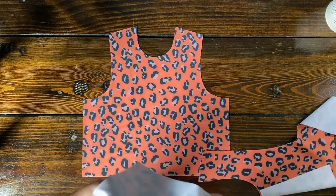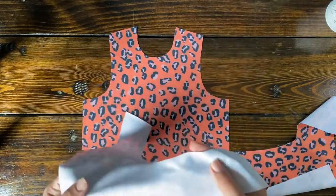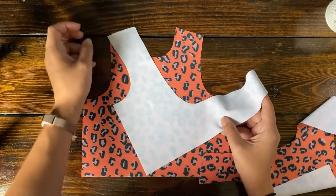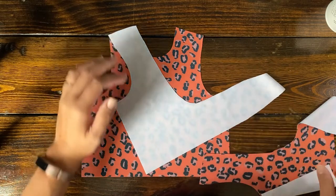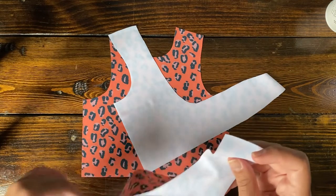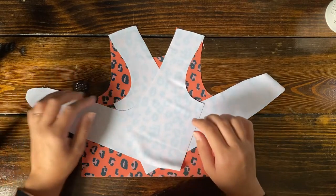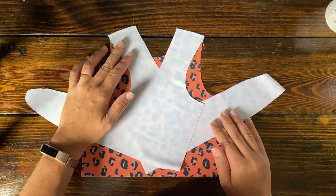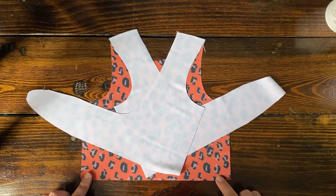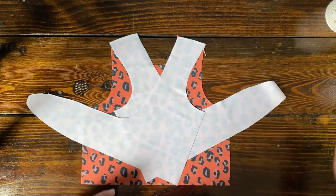Put the back pieces right sides together — face down — matching up the shoulder seams. It's going to look a little funny, like it's not lining up right, but I promise it's meant to look this way and it'll turn out good in the end. Have them kind of crisscross over each other like this, and you will just sew that little shoulder seam. When you finish, it'll flip over and fall correctly — it'll work. Do this for both prints — just sew that shoulder seam right there.